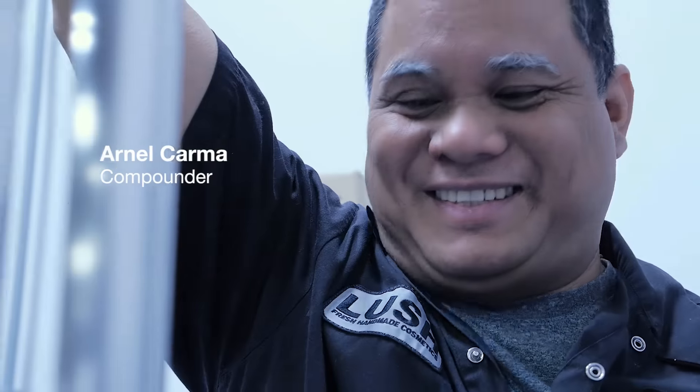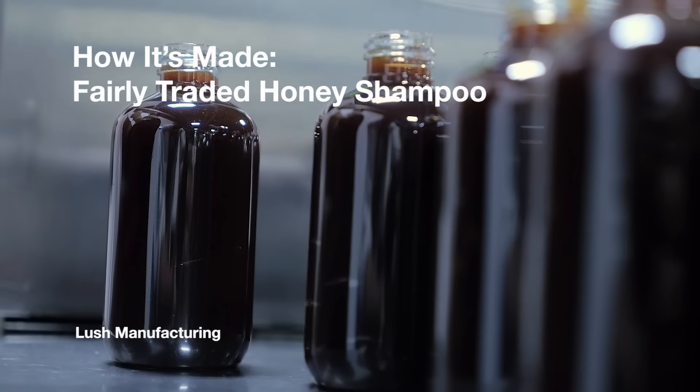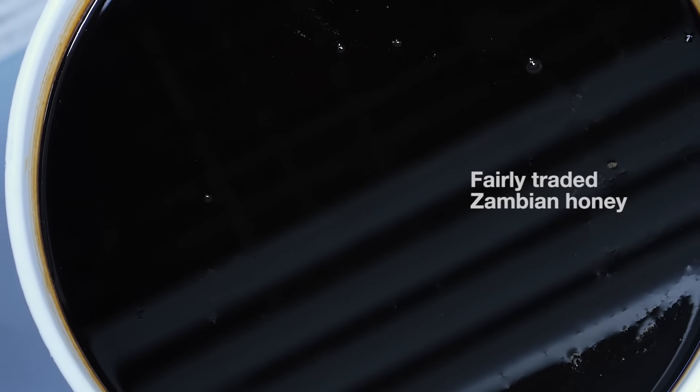Hey, my name is Sasho and today we'll be making Fairly Traded Honey shampoo. Arnel will be compounding it for us. Fairly Traded Honey is a fully self-preserved product. It's made up of over 50% pure Zambian honey. We use honey because it's a natural humectant and it helps you retain moisture in your hair.